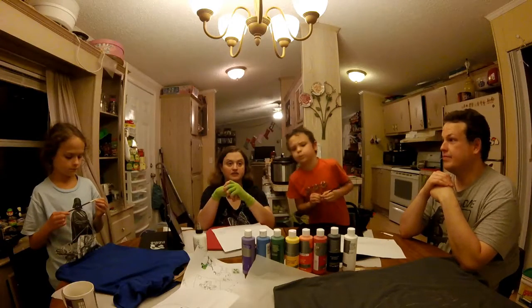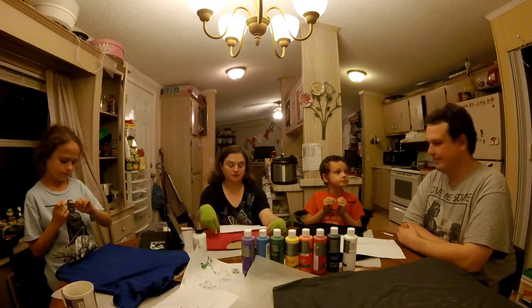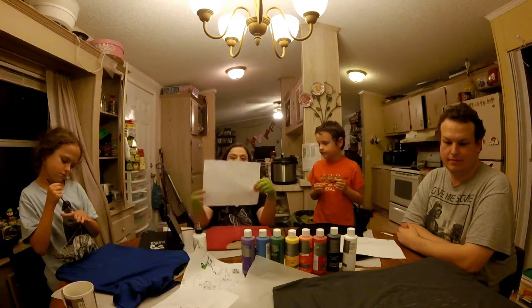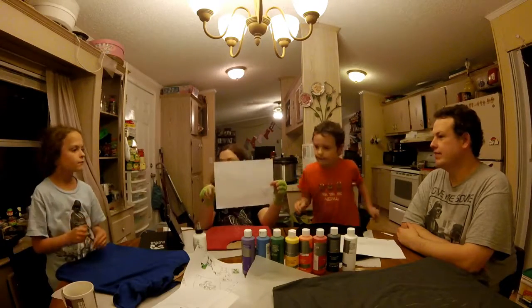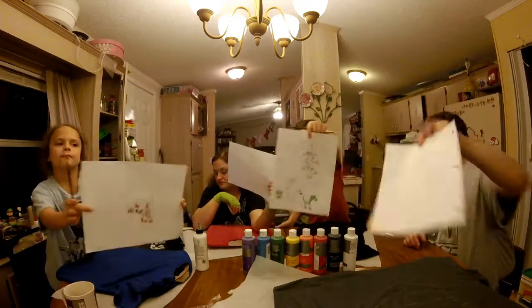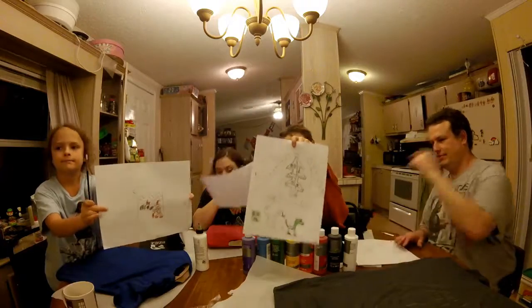If you watched us from the beginning, you know that we've done a t-shirt painting video before — the sound wasn't good and I totally apologize, it was before we had good camera equipment. So we're doing another shirt today; we're all going to do one. We've all created our own piece of fan art to put on, just a little sketch on a white sheet of paper.